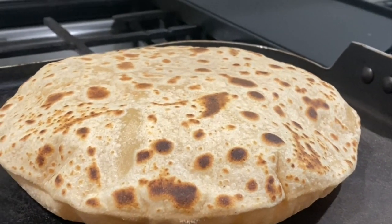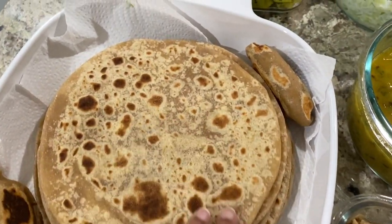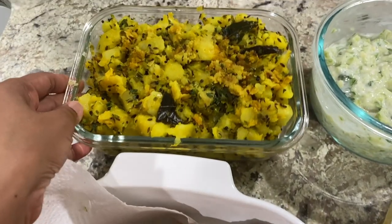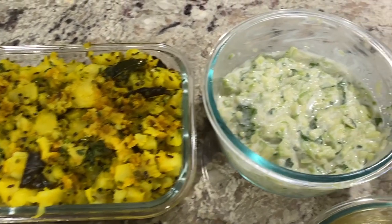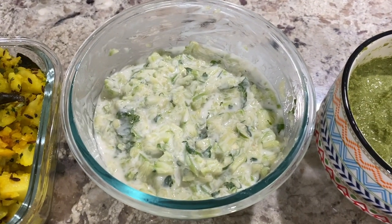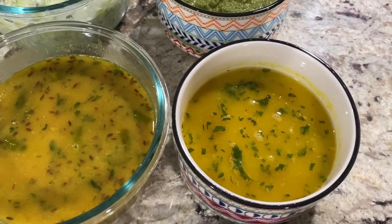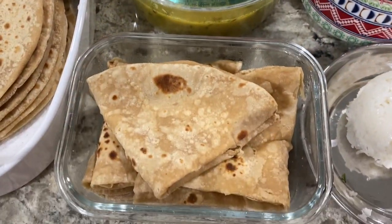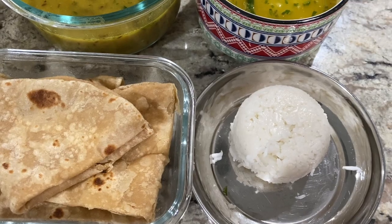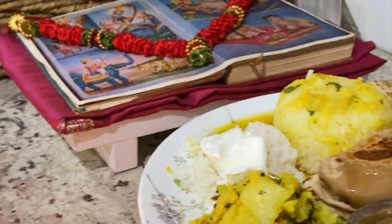Here is a look at everything I made for this Thali: a dozen Puran Puri, Batatachi Bhaji or Potato Bhaji which is similar to Dosa Bhaji except with no onions or garlic, cucumber raita, green chutney made from fresh coconut, green chilies and cilantro, plain dal, kattachi amti which is an amti made from Puran, plain puri or roti and plain rice. A couple of items not shown but served in the Thali are fried papad and yogurt and rice.